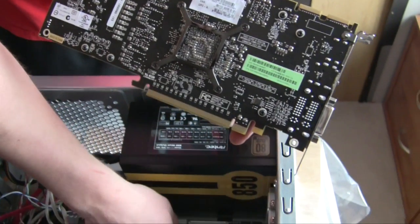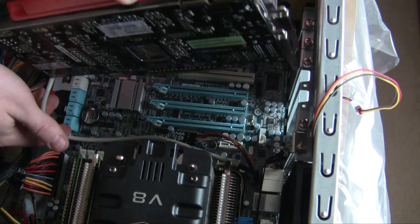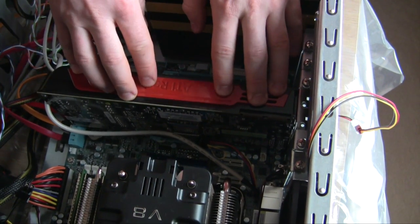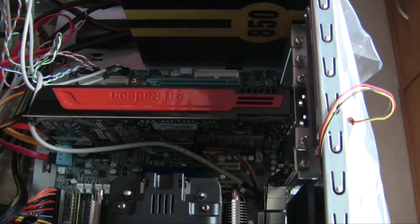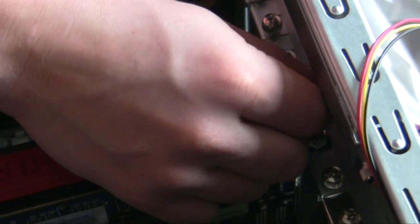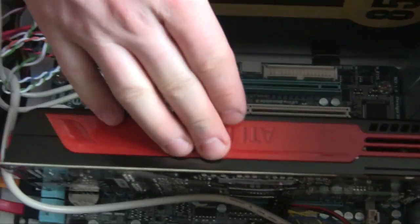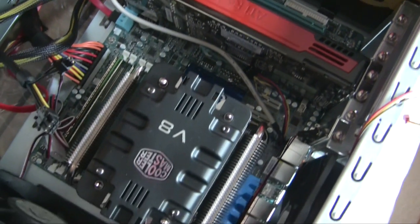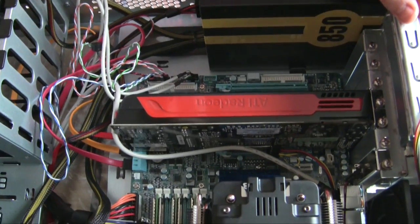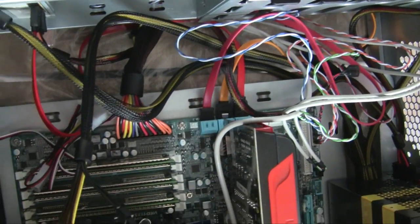We're seating it into one of the blue PCIe slots. There's an audio cable to go around carefully. Just seat it in until you hear a click — there's the click. Now take the screws that came with your case and screw it in. That's our video card installed. All the components are in now — we just need to clean up cable management, plug in the fans, and then we'll show you the back side.